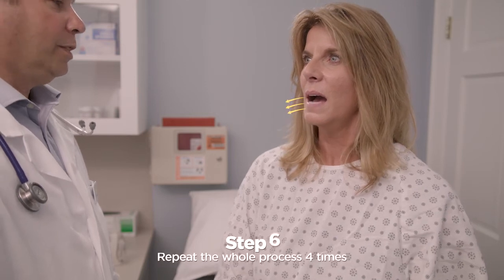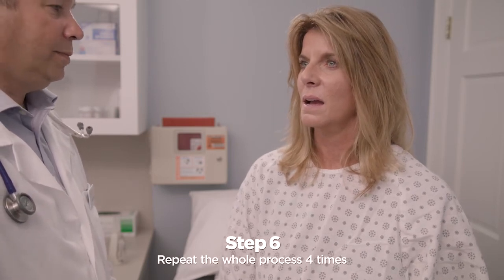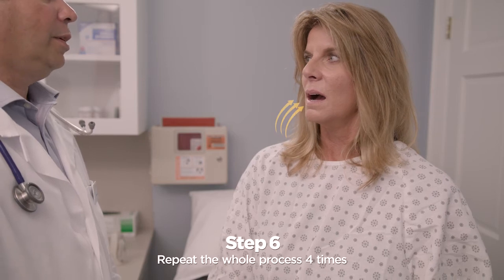Repeat this maneuver two more times and then follow with one strong cough to clear mucus from the larger airways. Now repeat the breathing and huff coughing cycle four times, or as directed by your healthcare practitioner.